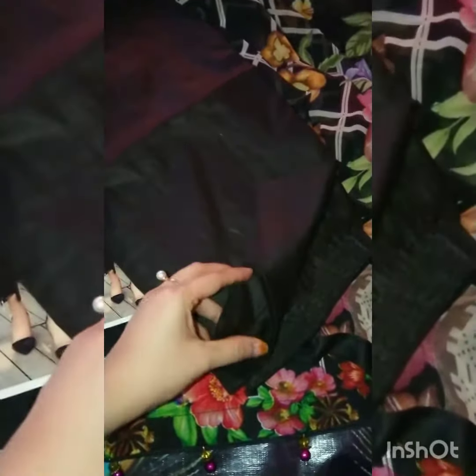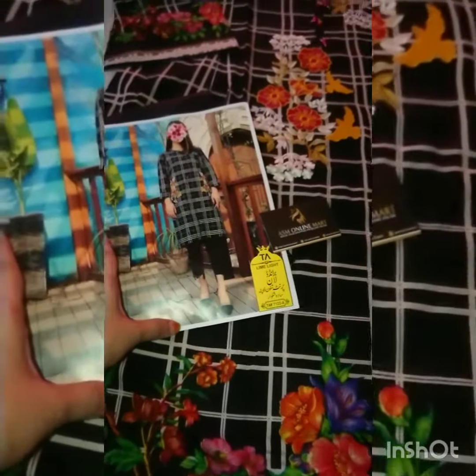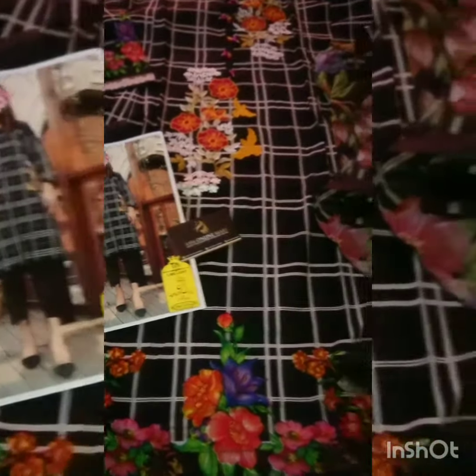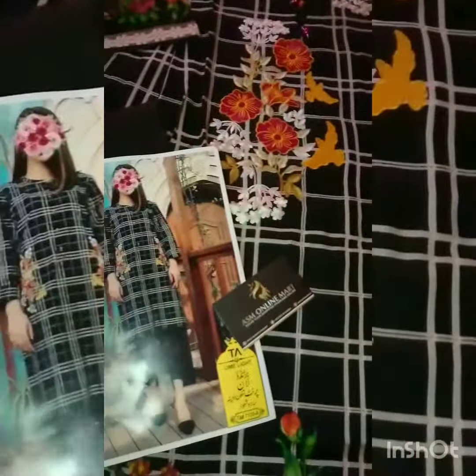This is a trouser. It is fully stitched. This is a full size. It is available in small, medium, and large.